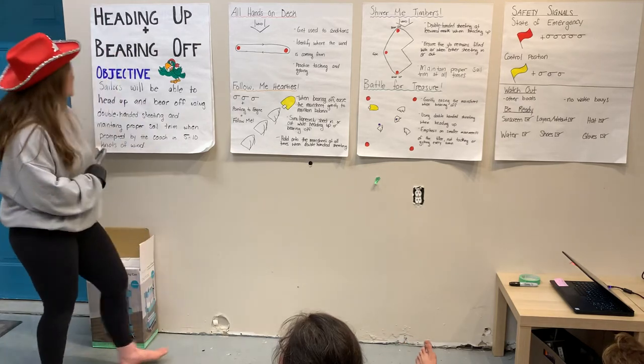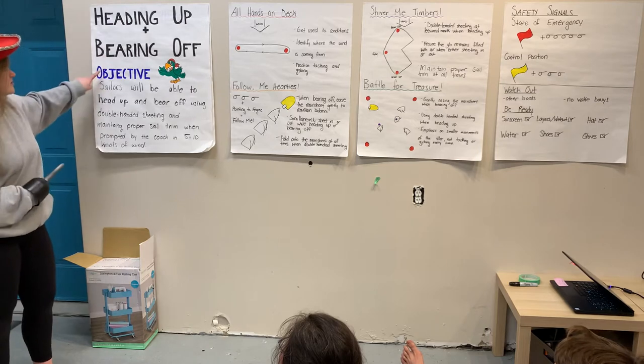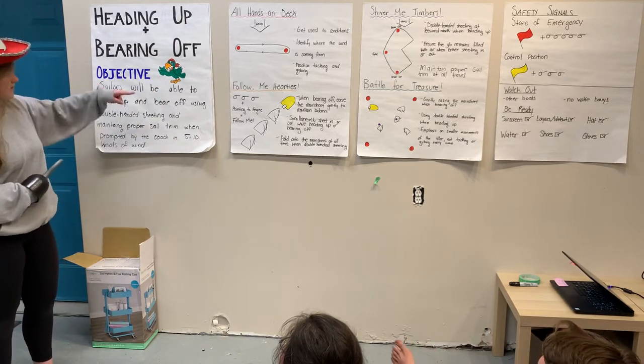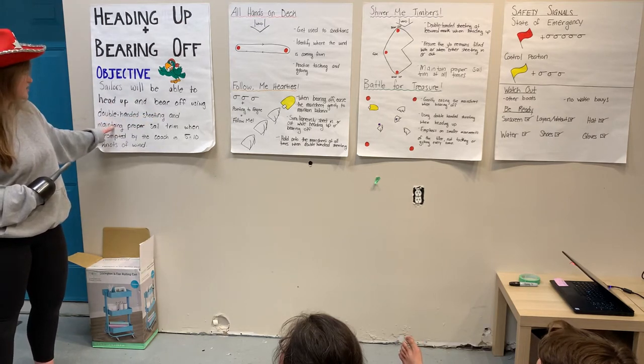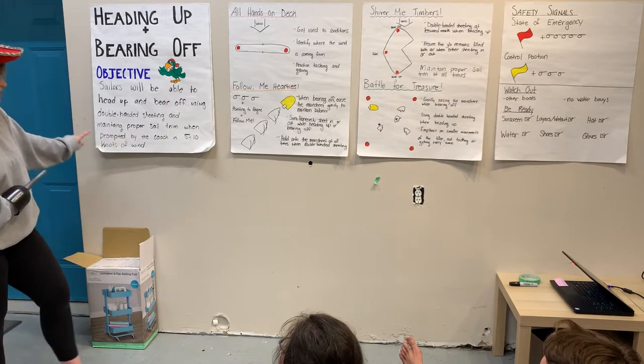Welcome, our new fellow pirates, to our lesson on heading up and bearing off today. Our objective, brought to us by Paulie the Parrot, is that you will be able to head up and bear off using double-handed sheeting and maintaining proper sail trim when prompted by the coach in 5-10 knots of wind.